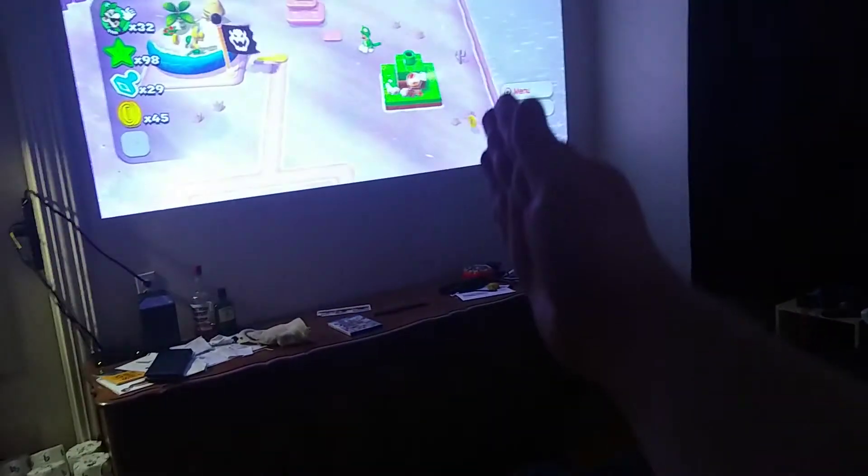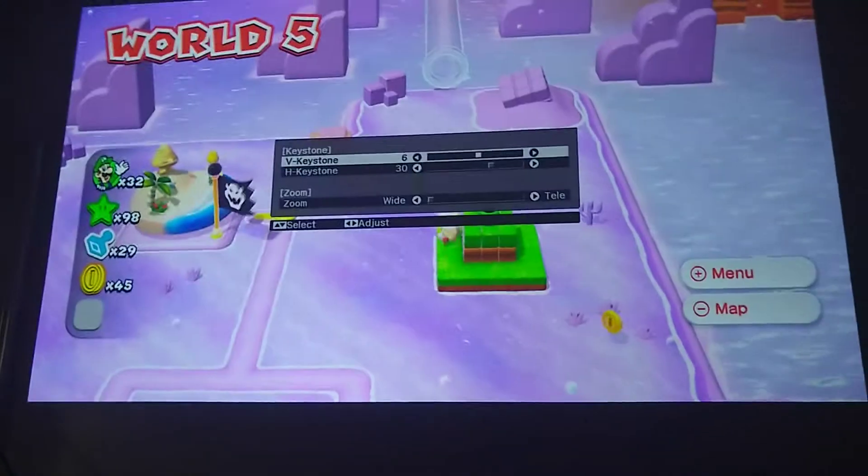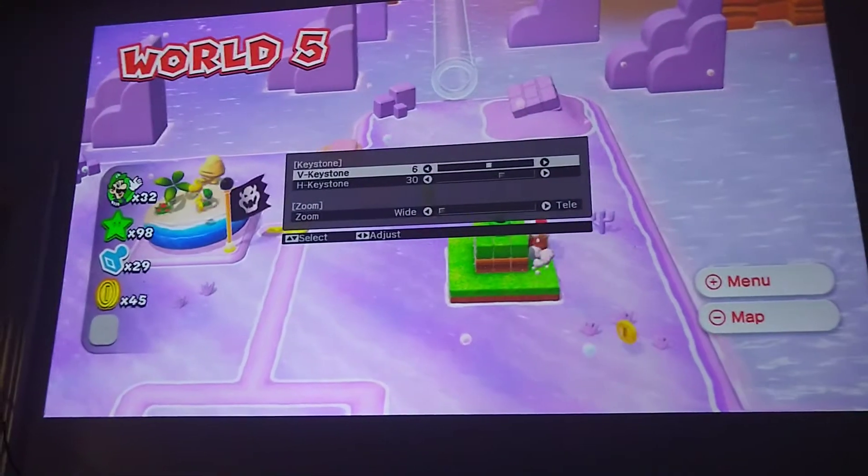As you can see, I kind of have this at an angle, going that way — so it is getting thrown at an angle. That's about dead-on actually. I have it at 6 vertical keystone and horizontal is 30.